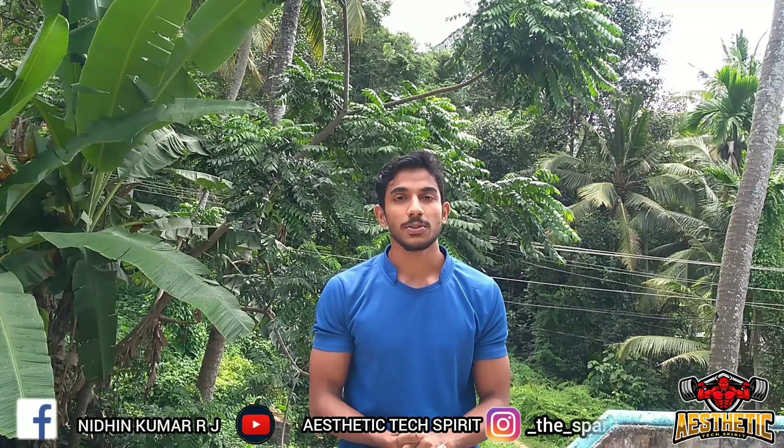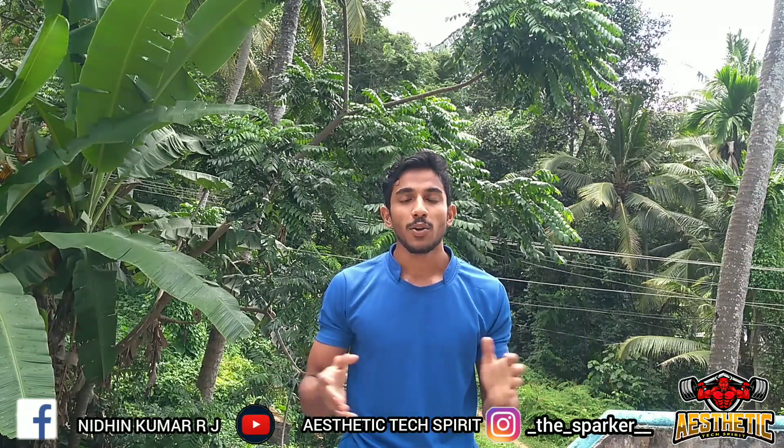Hello guys, I am Nidin. Welcome to ACXplit. Today we have a workout video.